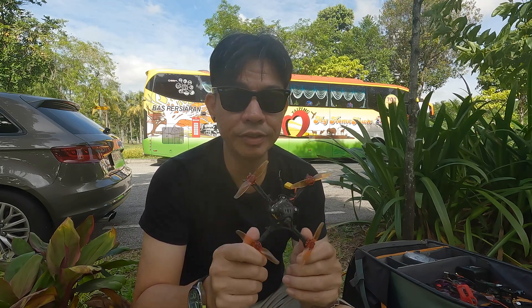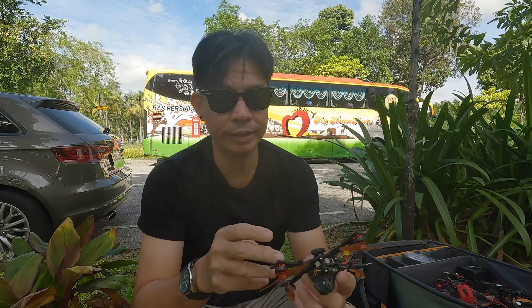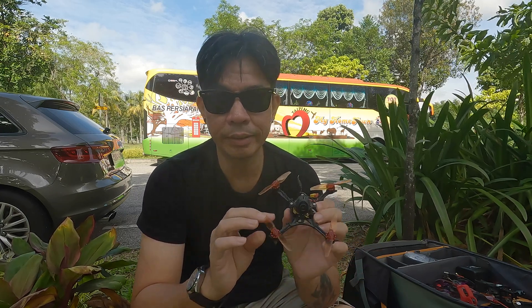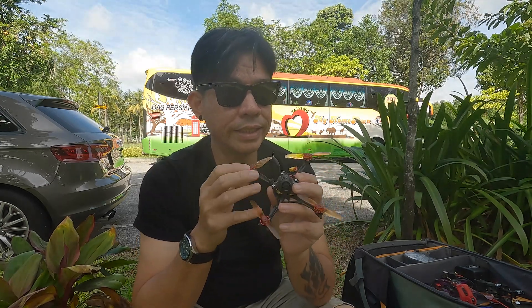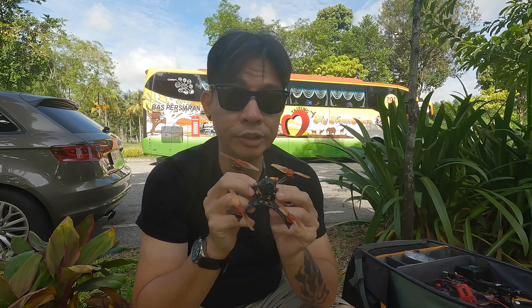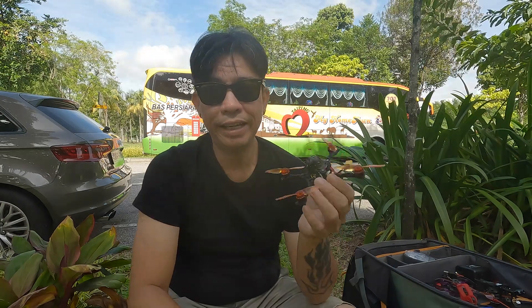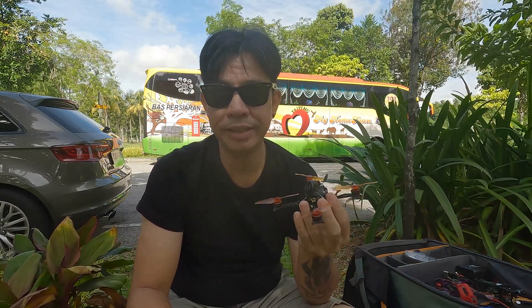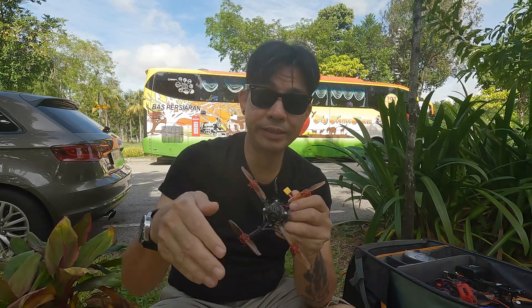The transfer was pretty easy enough and there wasn't much tuning needed. It's all stock tune except for the ESCs — this one's running BlueJay at 48kHz. Because this is the V2 flight controller, it is able to run on 2S, so I'm running this toothpick on 2S. If you guys need the PIDs, the hex files, and the dumps for the Mobula 7 HD, I'll put them in the links down below.